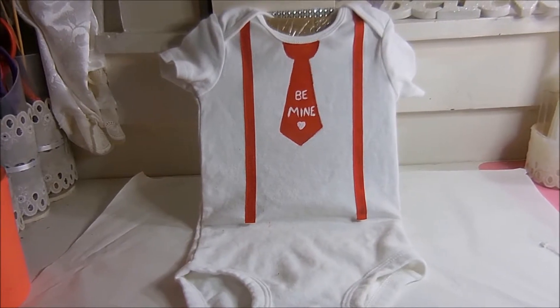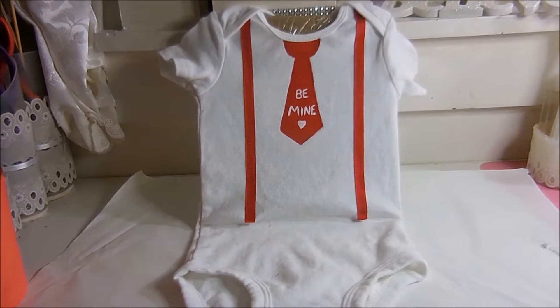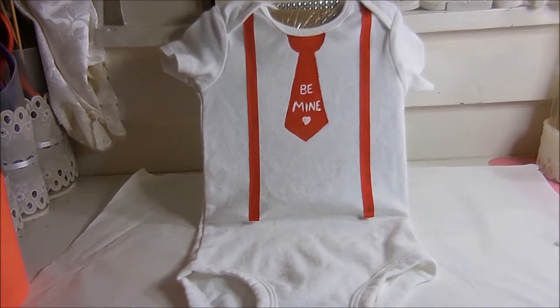The hardest part is waiting for everything to dry, and if you want to see how I did this, it's coming up next.